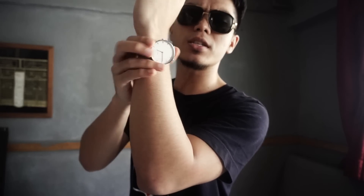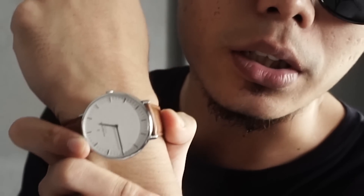Before I start the video, out of nowhere I got sponsored by this watch. You see this watch? This is an analog watch — looks cool on me. Instead of me saying that, I'll show you a b-roll.